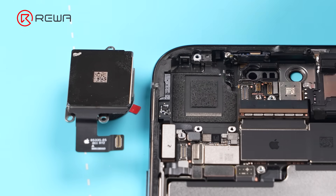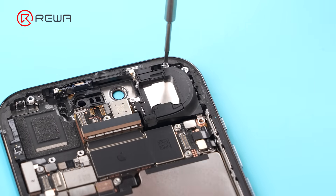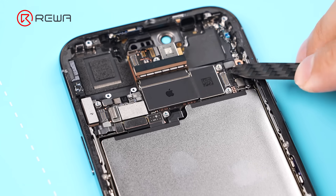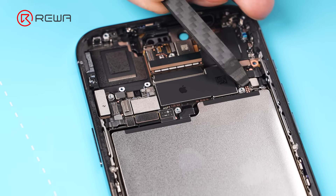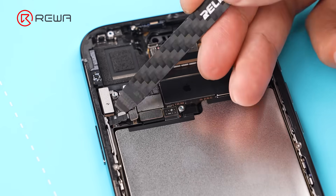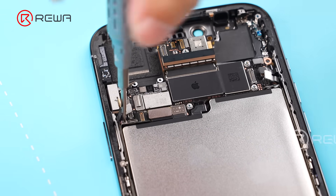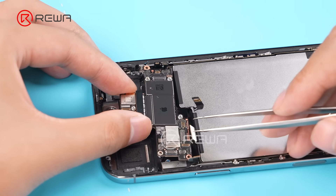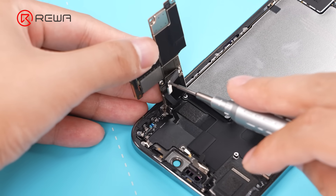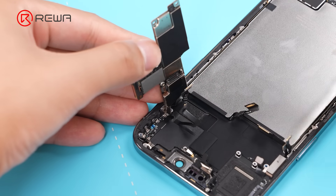Use caution when removing the rear camera. Remove the speaker and disconnect the cables on the motherboard. Unfasten the screws and flip up the motherboard — the display and front sensor cables are still connected. Disconnect them and remove the motherboard.